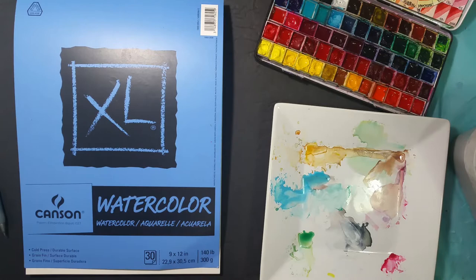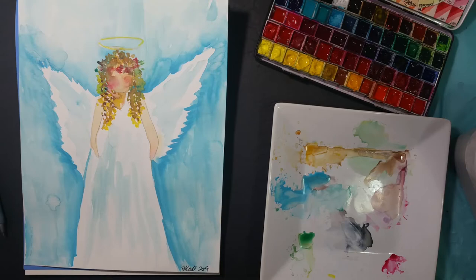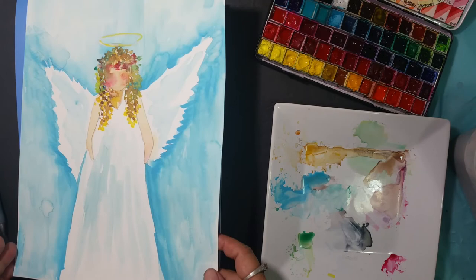Hi there, this is Brenda Noll, and in this class I'm going to be teaching you how to do easy abstract watercolor angels such as this one you see here and this one you see here. If that sounds interesting to you and you want to learn an easy way to paint some easy abstract watercolor angels, then enroll and let's begin.